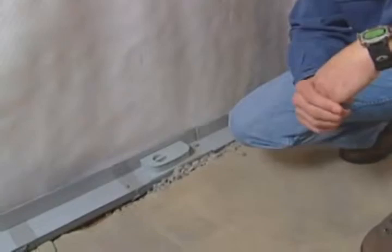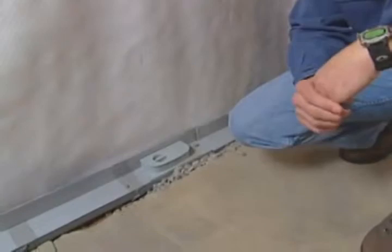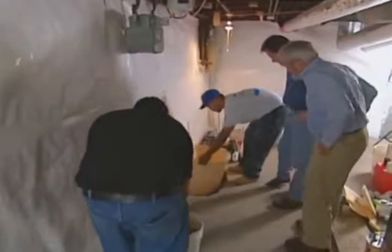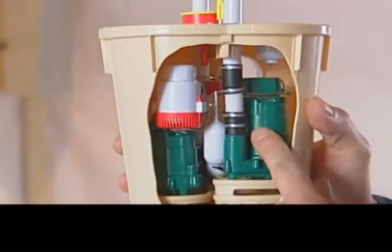It keeps it in, Bob. We want the basements to be dry. There's three pumps. This is your first pump that's AC operated. This is your secondary pump. This is an AC backup pump. So if this one ever fails, then this one... Well, what if all three of them fail? You better get a fourth one.